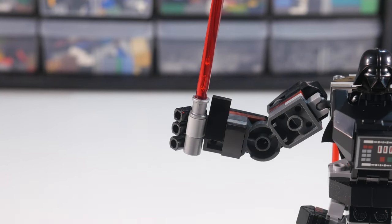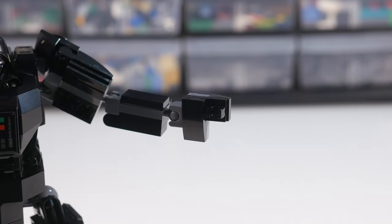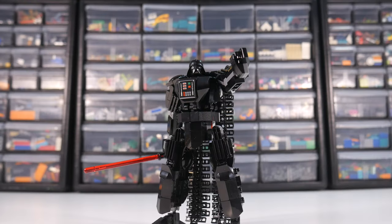The lightsaber on the original mech was built into his hand, so I felt okay doing the same thing on my version, but I did bulk up the hilt and add some black to make it look a bit more like the source material. The other hand is pretty similar, but it has a clip that can be used to hold the minifig's lightsaber, and it also looks pretty okay in the force choke pose if you ask me.